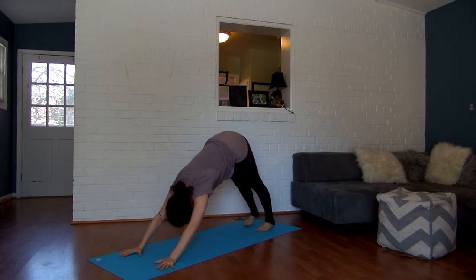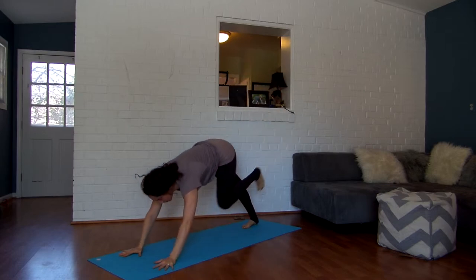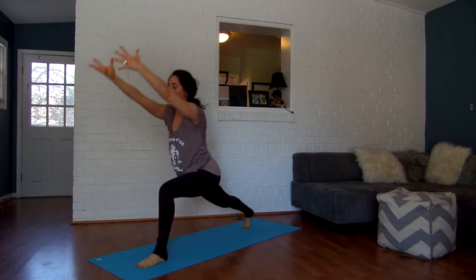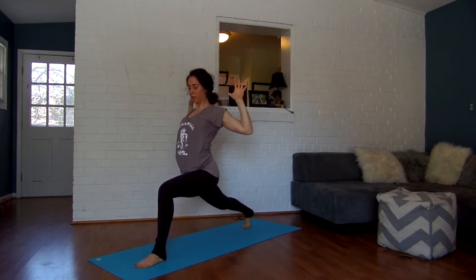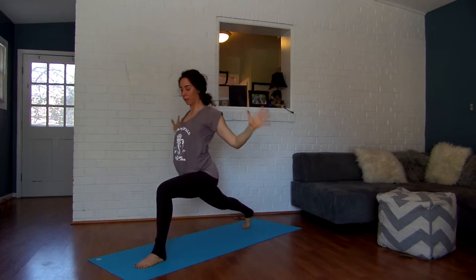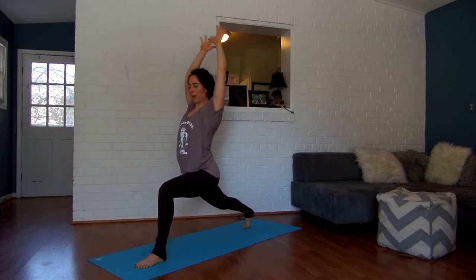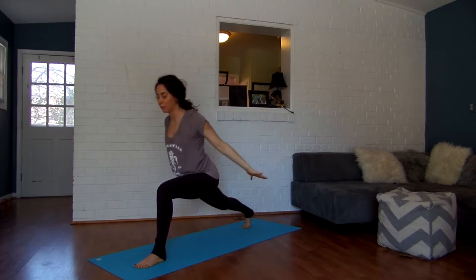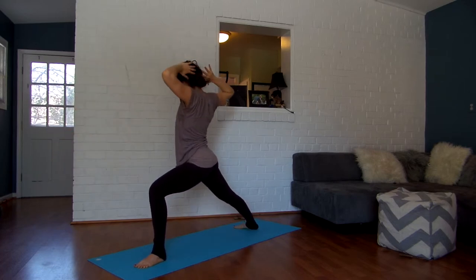Inhale, reach your left leg up and back. Exhale, step it between your hands. Inhale, reach your arms forward like you're reaching for something again, then exhale, pull it back — shoulder blades coming together. Really use the strength here even though you're not holding anything. Inhale, scoop forward and up. Exhale, squeeze down. This time we're going to land in warrior two — inhale, and exhale, pivot and turn.